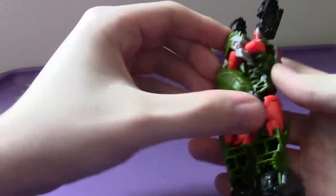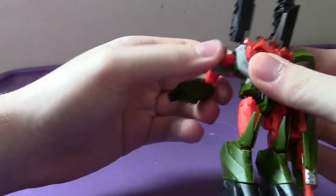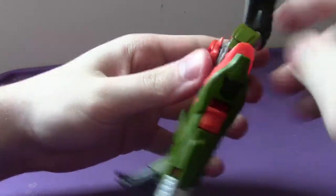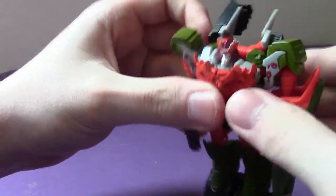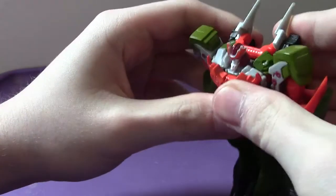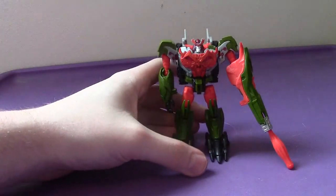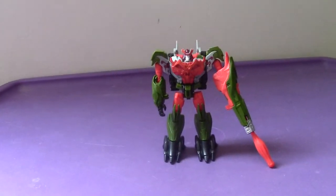Next, come to the back and unpack this piece — that becomes the other arm for Bludgeon. Then take the back tank treads and fold them back, which deploys these wings on his back. Situate everything, and there you have Bludgeon in robot mode — pretty cool and very badass.